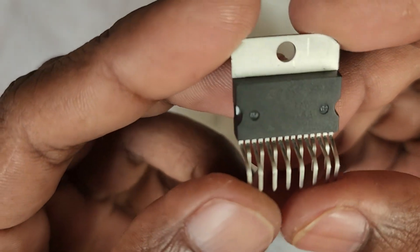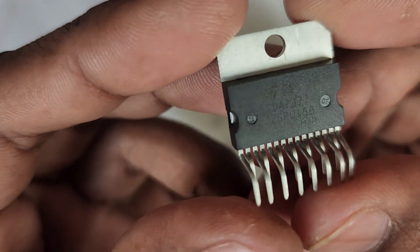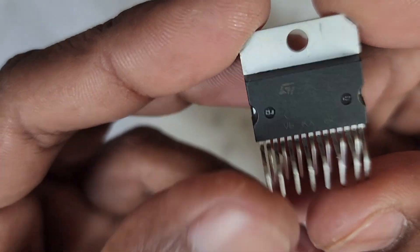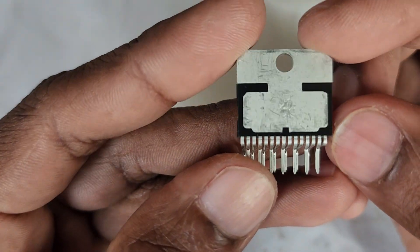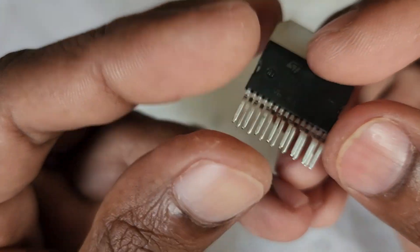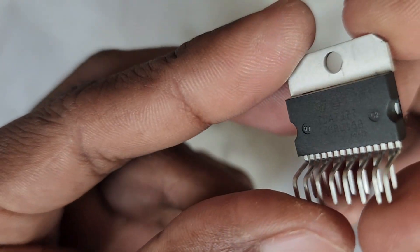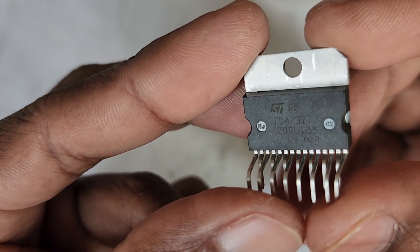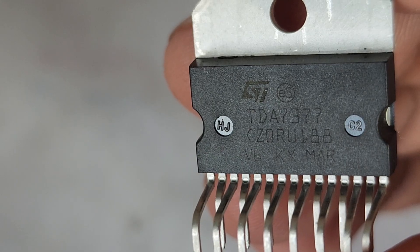Hello friends, welcome to my YouTube channel. Today's video, I am gonna show you an amplifier circuit. This is an IC based amplifier circuit. TDA7377 IC is used for the making of this amplifier circuit. In one of my previous videos, I already made a stereo amplifier circuit with this IC. In this video, I will show you how to make a 2.1 amplifier circuit with this IC.